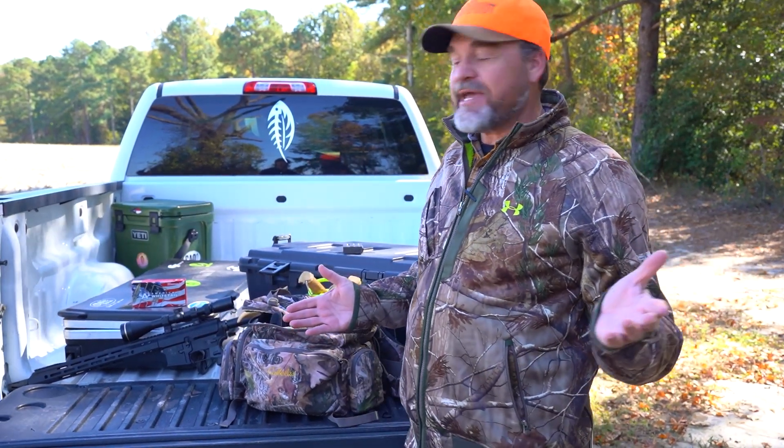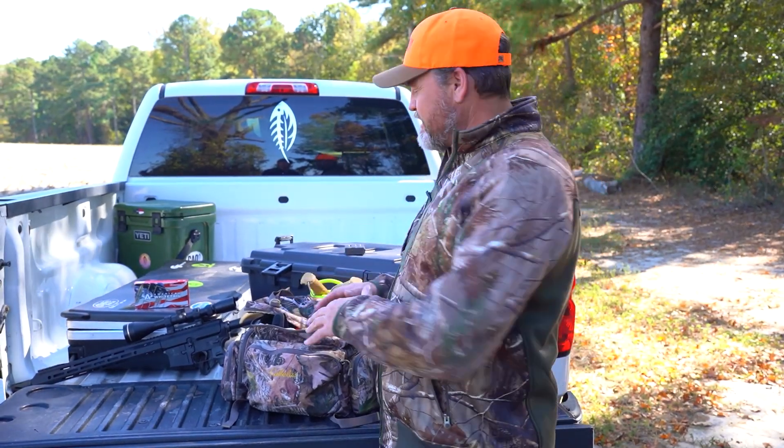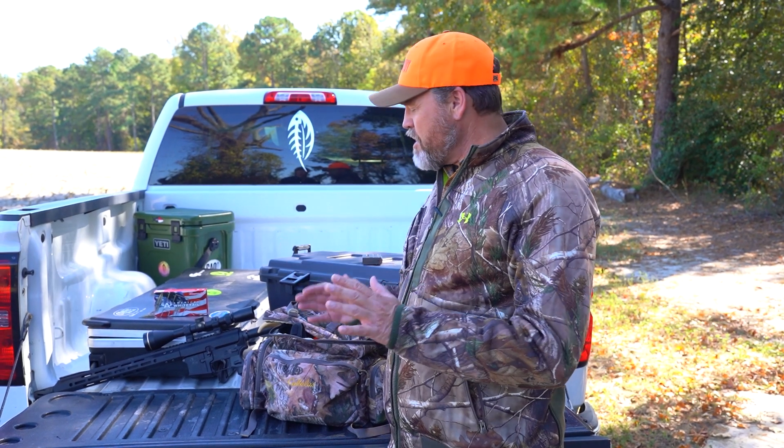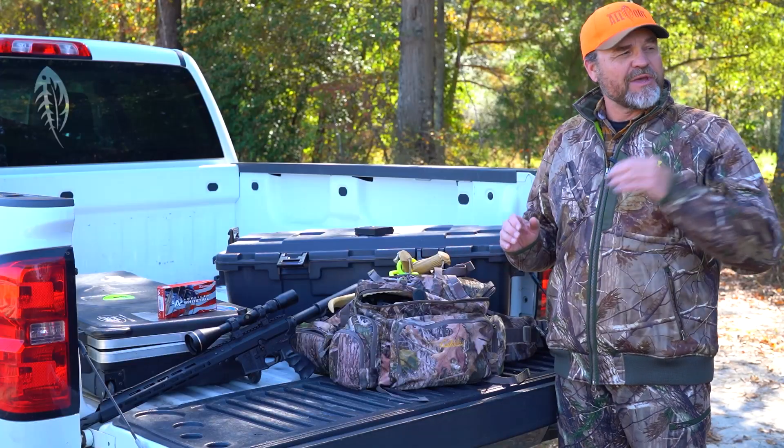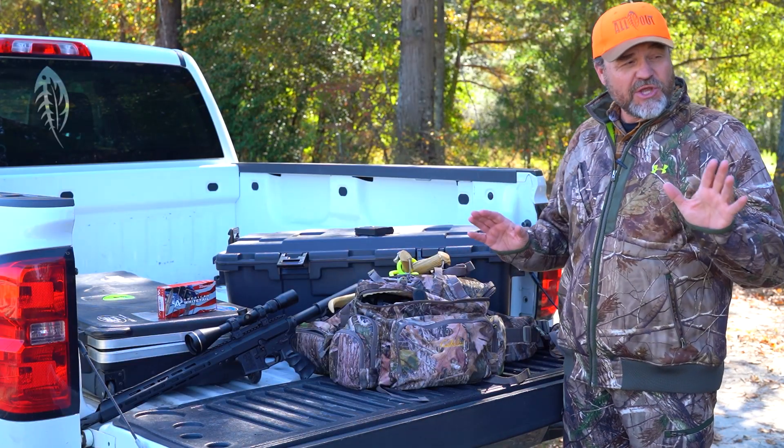Hey guys, I'm Chris Douglas with Bear Creek Arsenal and I want to talk to you a little bit about what's in my pack. I'm here just getting ready to go into the stand, and I'm going to take a little bit of time to take this pack apart and show you what I use. This would work for most deer hunting situations — it is gun season now, so we're not worried so much about bugs.